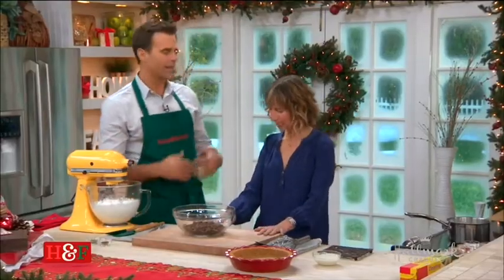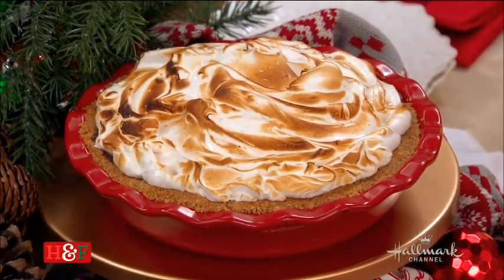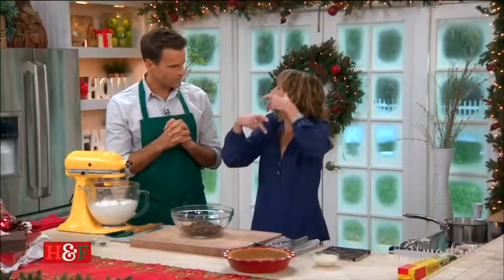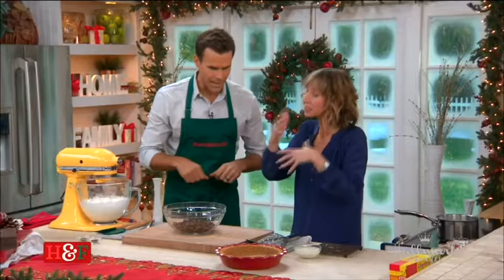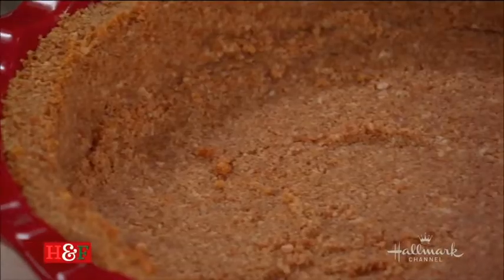Chocolate cream pie — a little bit of a vintage classic, but you've really stepped it up and given it a real twist. Absolutely. A variant filling for a pie is set with gelatin, so that's what we're going to do now. This is like a chocolate cream pie, but we've set it with gelatin and given it this vintage twist.